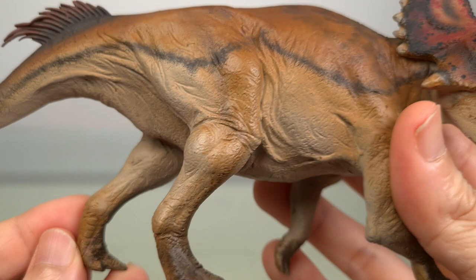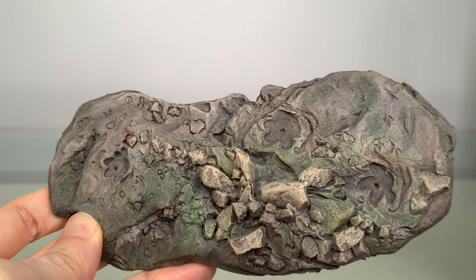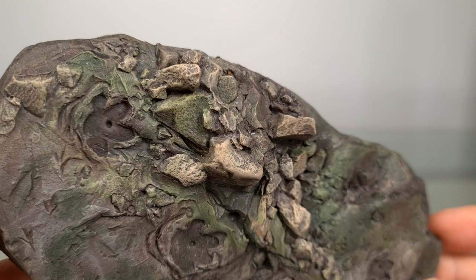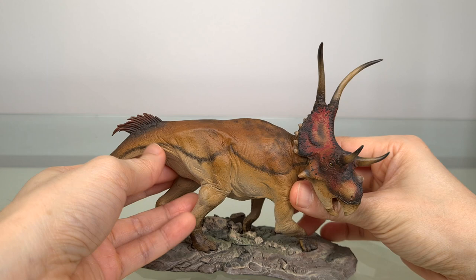The base isn't as elaborate as in the T-Rex Monarch, and it's rather understated, with a simple rocky terrain with just the faintest hints of plant life. But again, the sterling paintwork delivers subtlety you won't see in simple bases. Three footprints help you place the Diabloceratops correctly. And when you put them together, here it is.